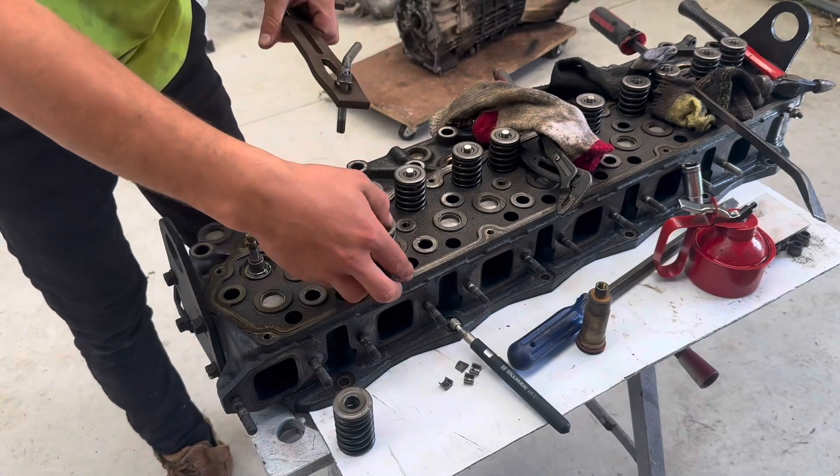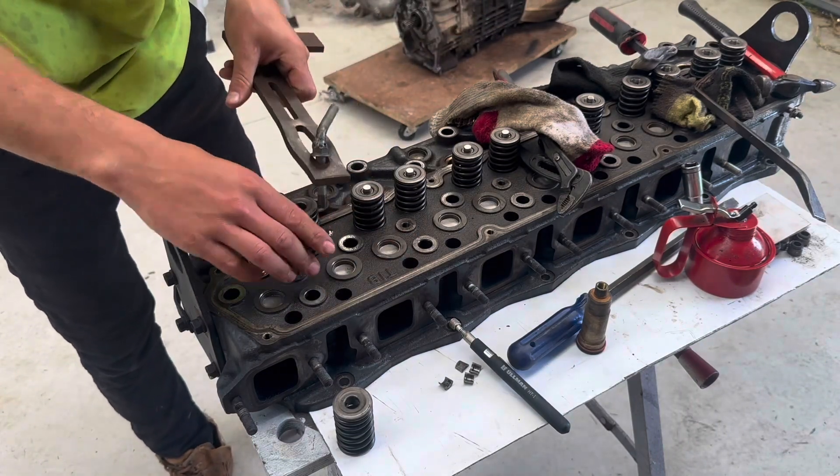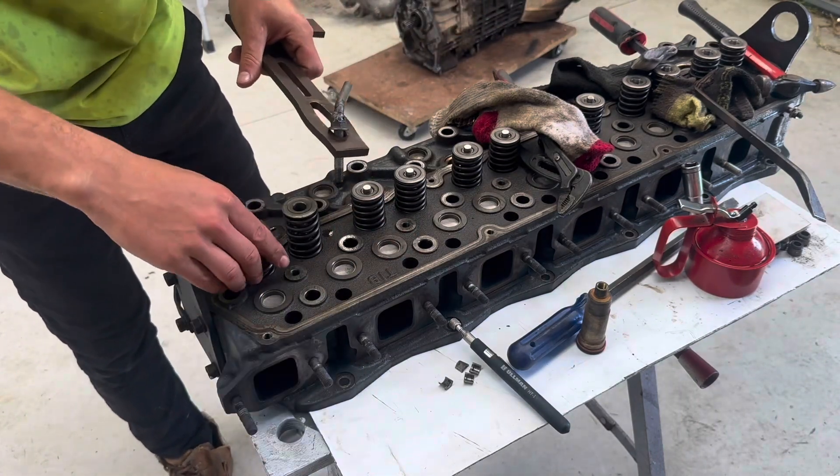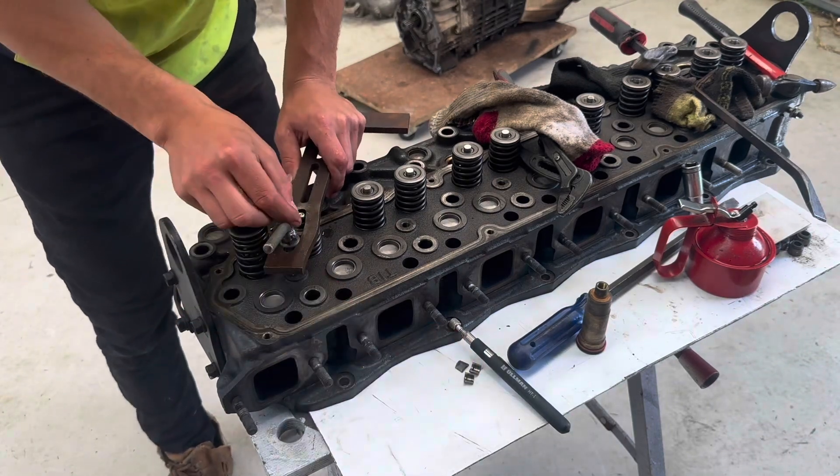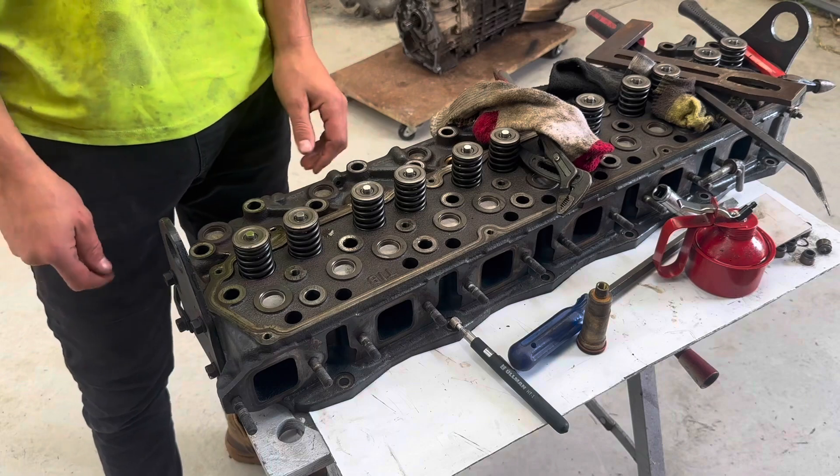That's the valve stem seals done. Now just put the valve springs back on, use my tool again and drop the collets in. The head's ready to go back on.